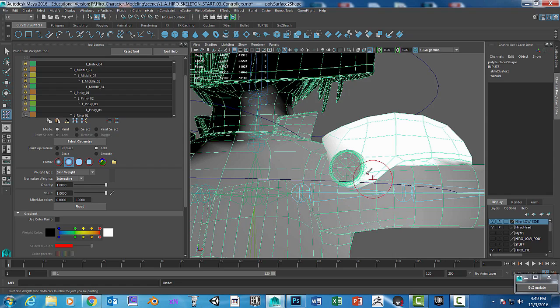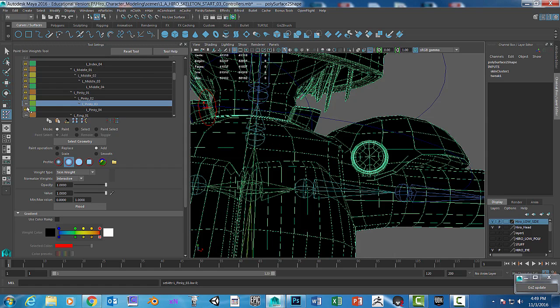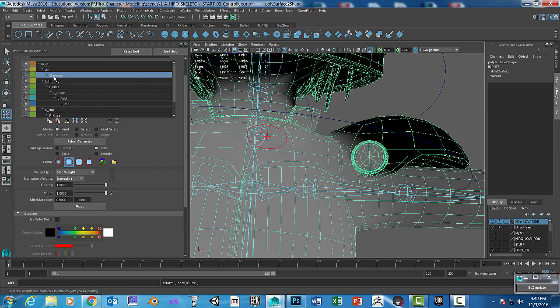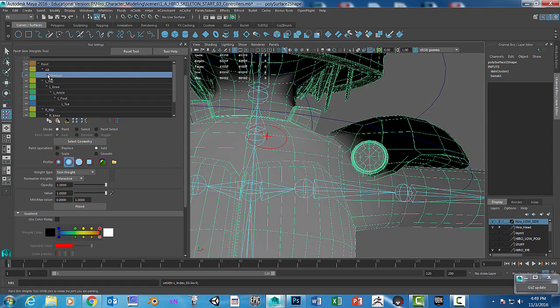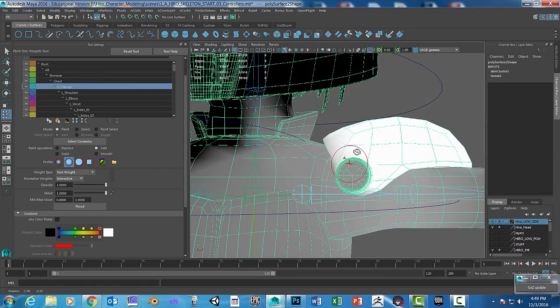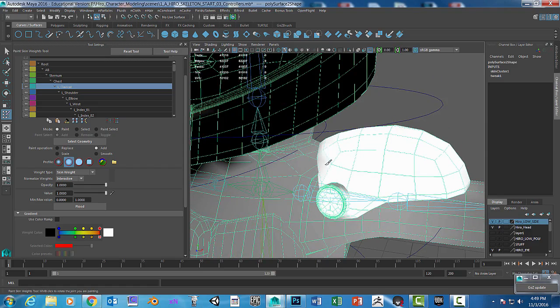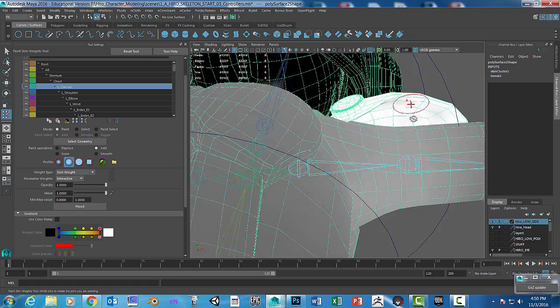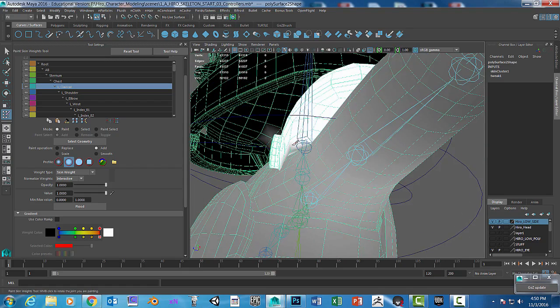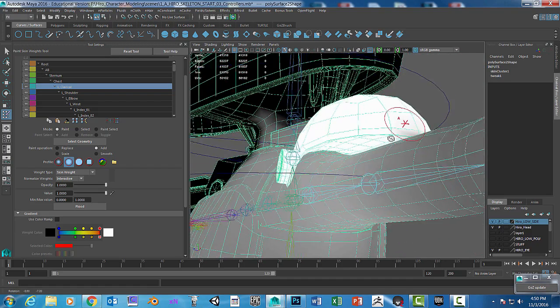You can keep painting any way you want — just be careful. This is painting vertices, so if your brush is small enough, you can do a pretty good job and be pretty accurate.